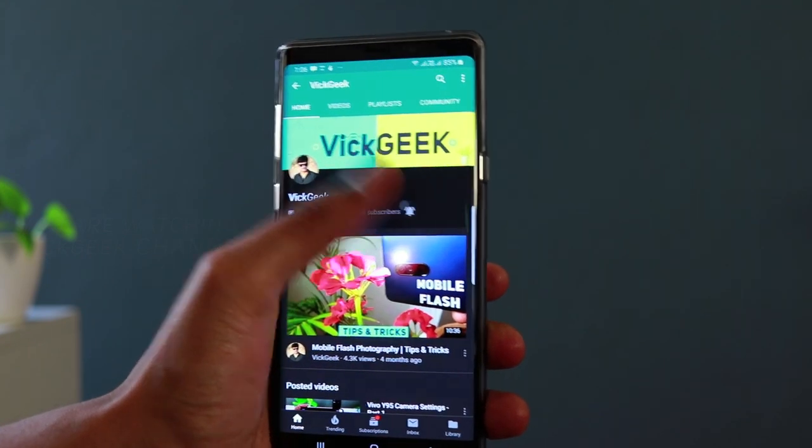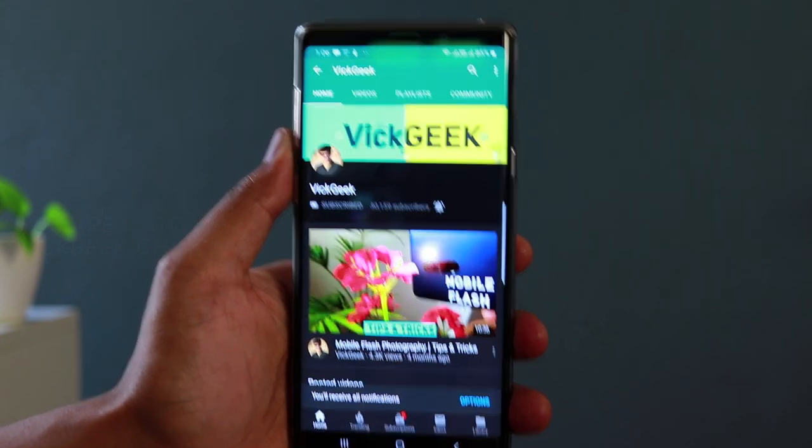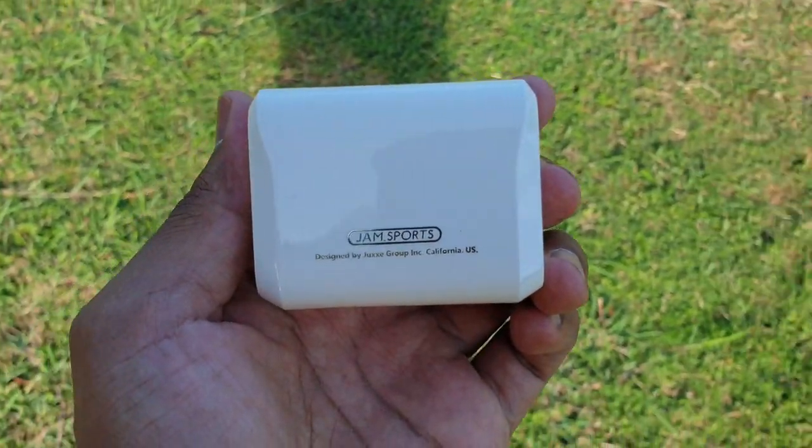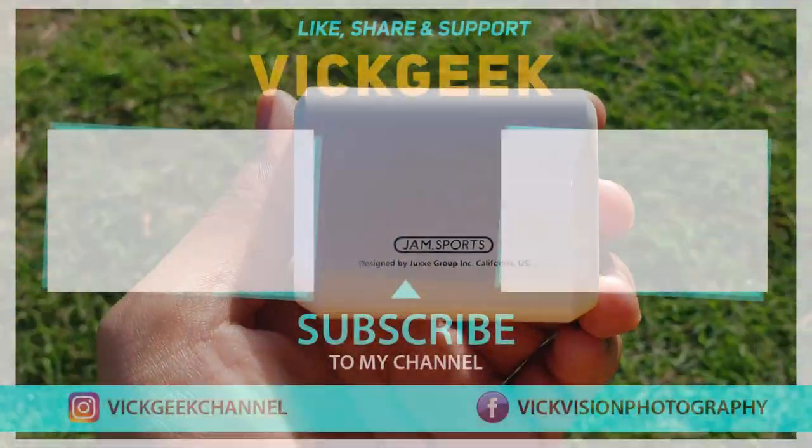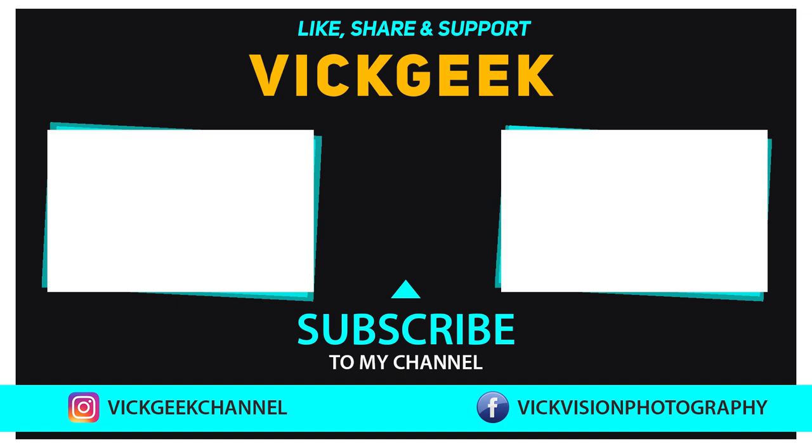I hope you enjoyed this review. Hit that like button if you want more earphones reviewed on this channel, share with your friends, and don't forget to click that subscribe button. Alright guys, see you in another one — till then, take care, bye bye.